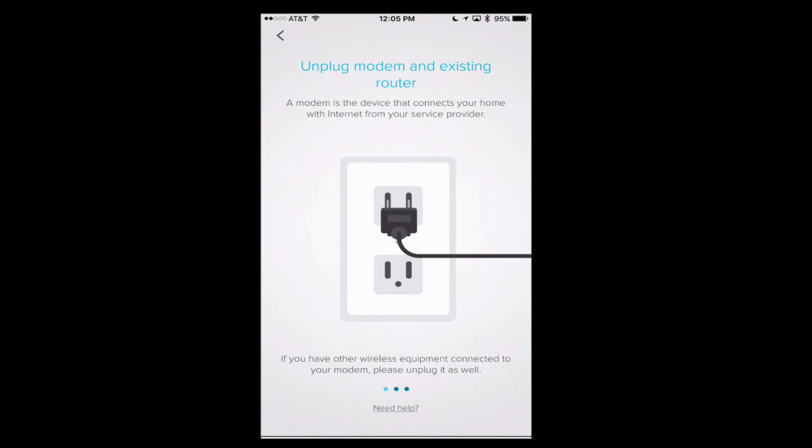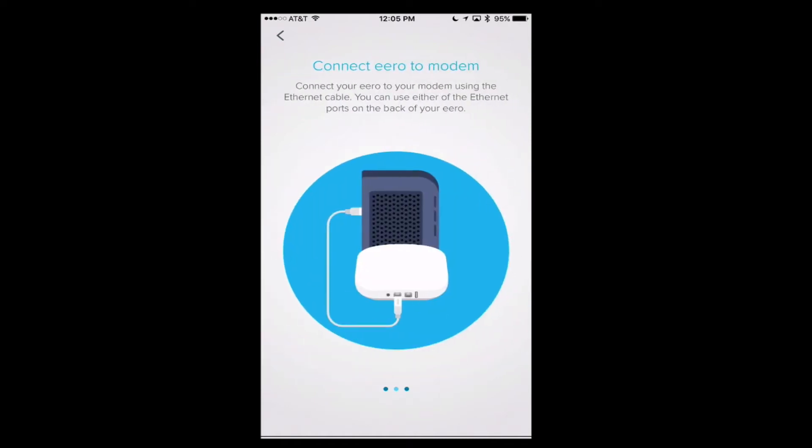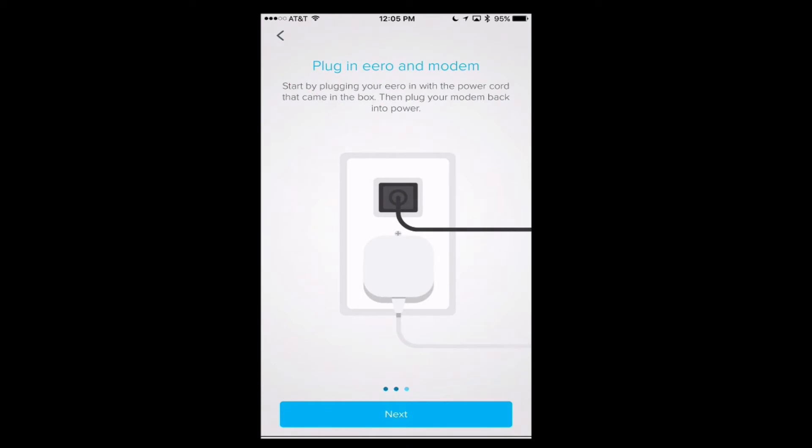The first thing the app wants you to do is unplug your modem and your existing router, starting with no network — it's going to take your network down because you're setting up a new one. Then you connect your Eero to the modem via Ethernet cable, plug in your Eero and modem, and when you power back on it starts the setup process. I'm going to plug the Eero in and get it started, then show you what it looks like when it boots.